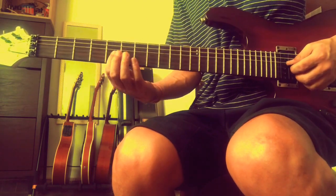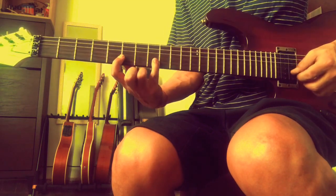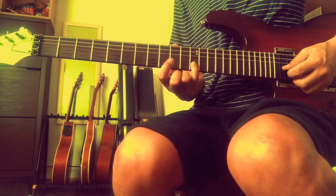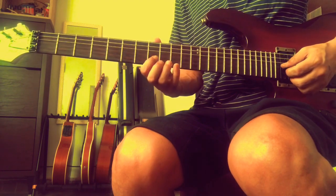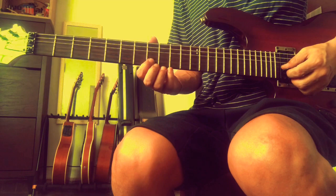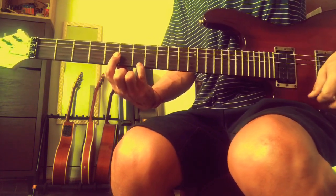Major 7th: root, major 3rd, perfect 5th, and then another major 3rd - which will be B in the key of C. The major 3rd of G, which is the 5th of C, is B. So that gives us C major 7th.